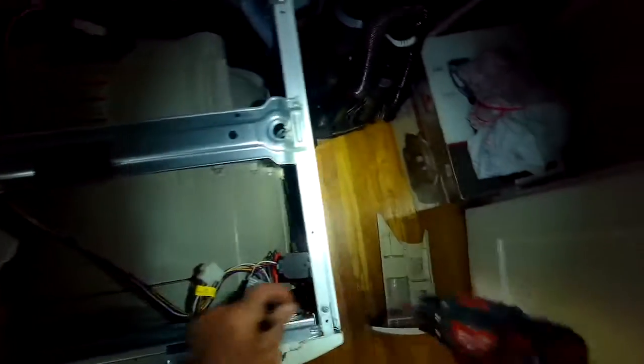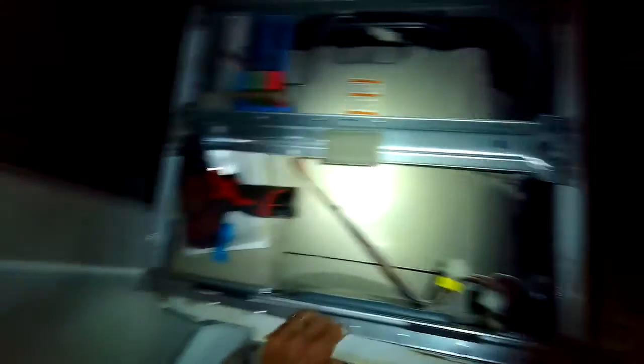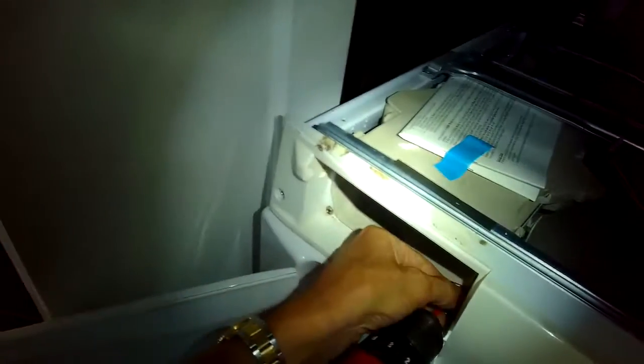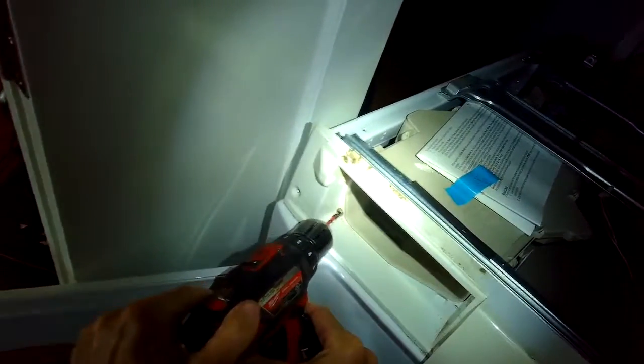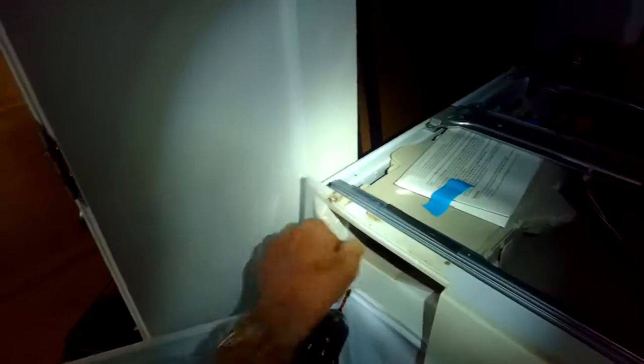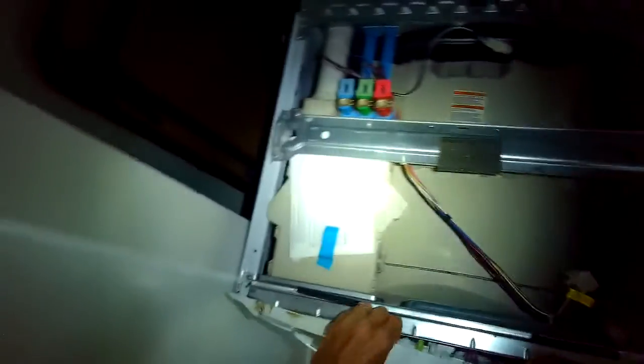There are also a few screws in front of where the detergent drawer is that you have to remove — this model has three. These are all Phillips head screws. You might note that the ones coming out from underneath the detergent drawer are more silver in color and are stainless steel, because they're exposed to the corrosive agent of the soap. So these are a little bit different — make sure you put those back in correctly, as they're shinier silver.